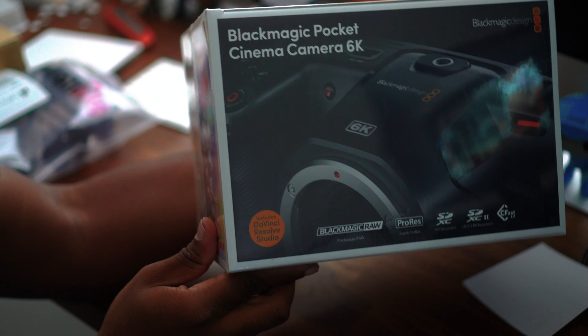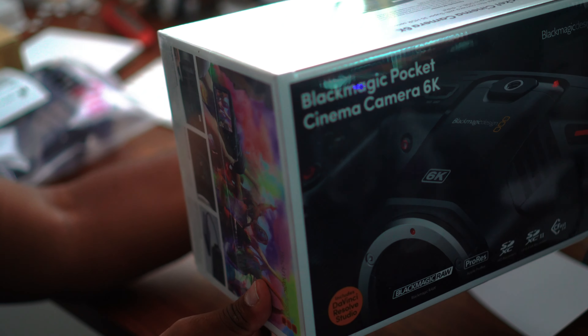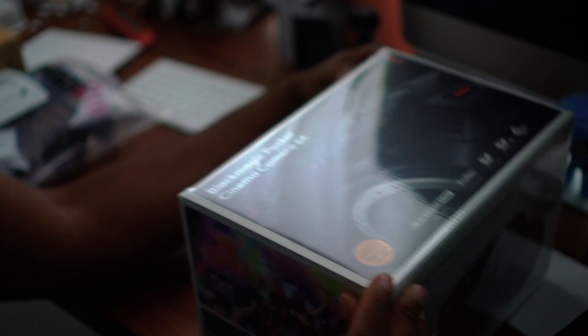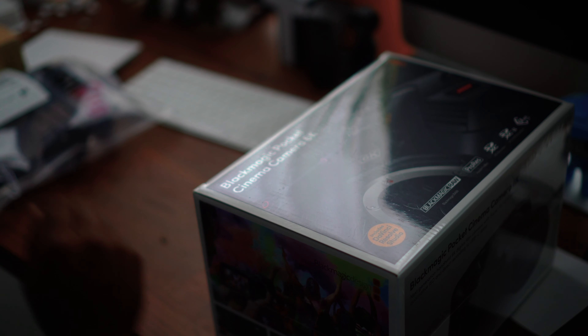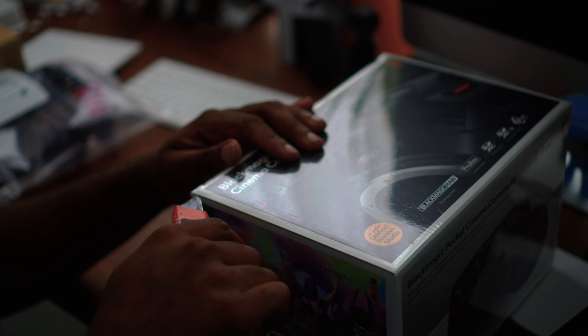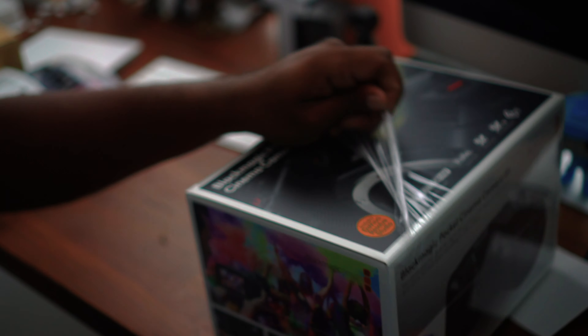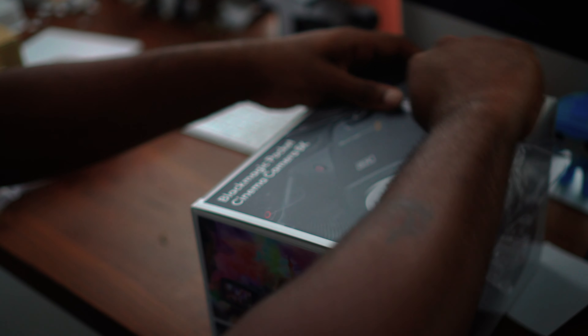There it is folks, the Blackmagic Pocket Cinema Camera 6K. I was going to order this from B&H Photo, but they were on holiday and the way I am, I want things right now and they couldn't deliver right now. So I had to order from Amazon — I will put a link to it in the description section below.